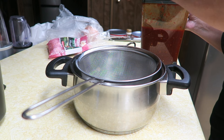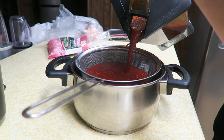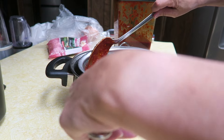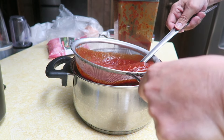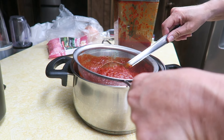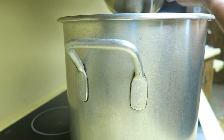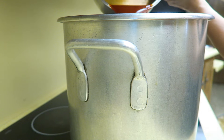The chile is done, so I'm going to strain it — just putting it in here to get any of the seeds, pulp, and all of that out of there so I just have the sauce. Once I'm done with this I'll add it into the pot. The chile is now strained and it's going in the big pot.